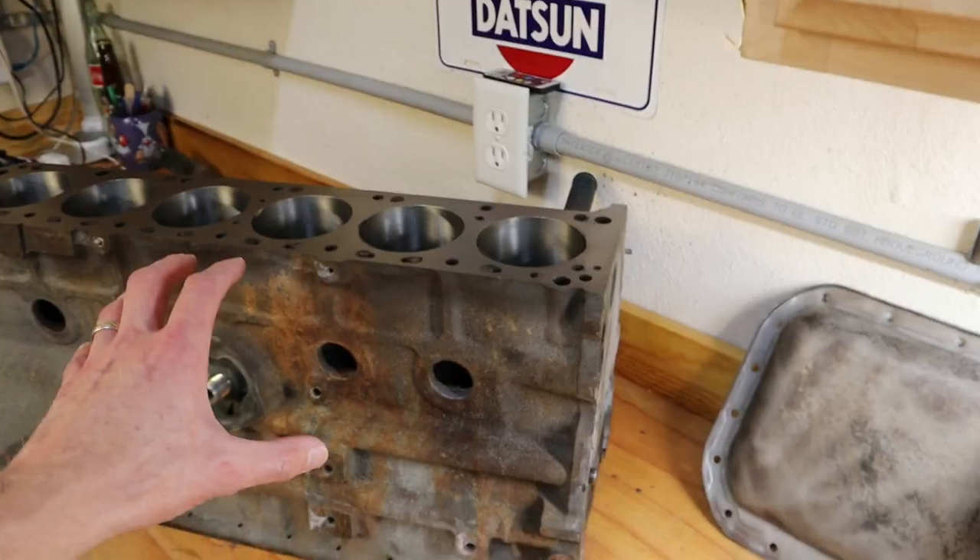We're back from the machine shop and we have all of our parts laid out. I want to go over what they did for us and the things we're going to do to get them ready to build that engine. Let's take a look at the block first.